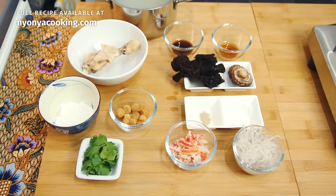Now, let's look at the ingredients we'll need. Imitation shark fin can actually be bought in Southeast Asia quite easily in the frozen section. It is made out of gelatin.